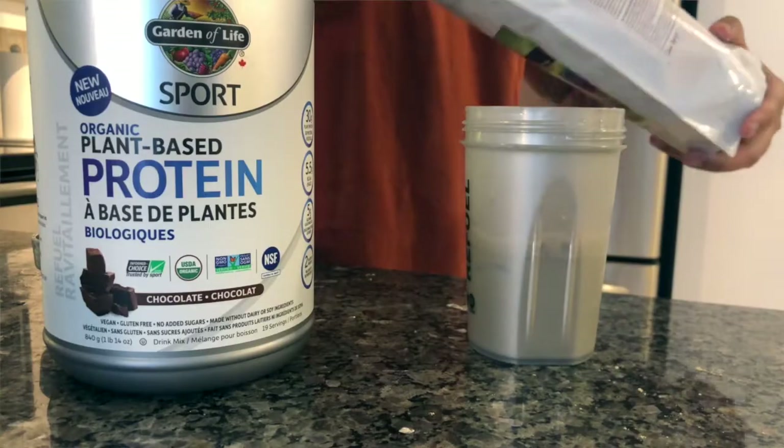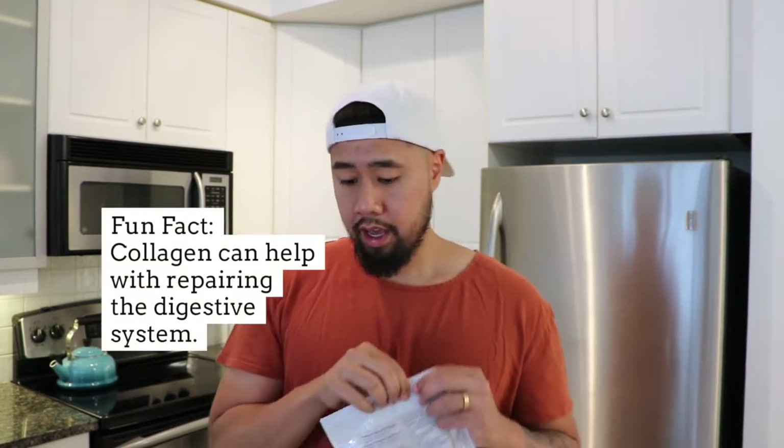So protein's in, now collagen. About one scoop is about 10 grams of protein. Collagen has some really good benefits to joint health and skin health. It could actually help with the digestive system if you're having issues with the gut lining of your stomach. So this also adds an extra boost of protein. I wouldn't use collagen as your main source of protein — I just like to upgrade what you're currently doing with your regular protein shake.